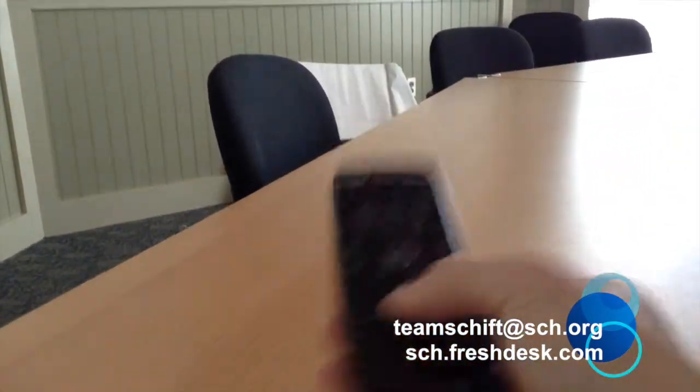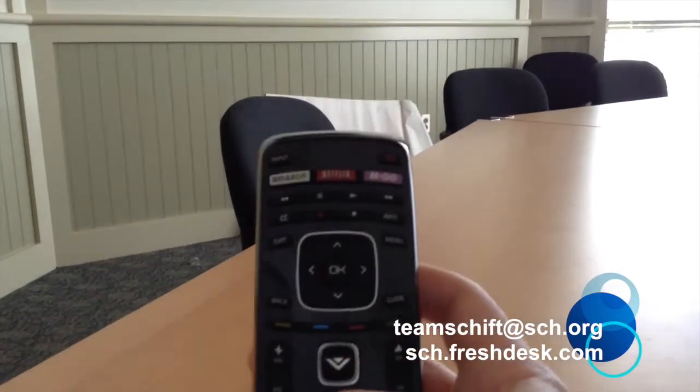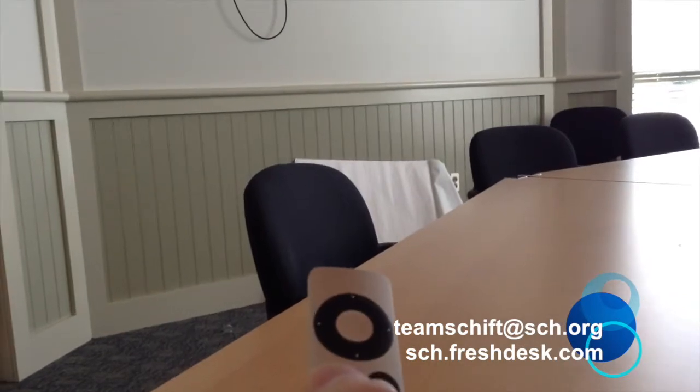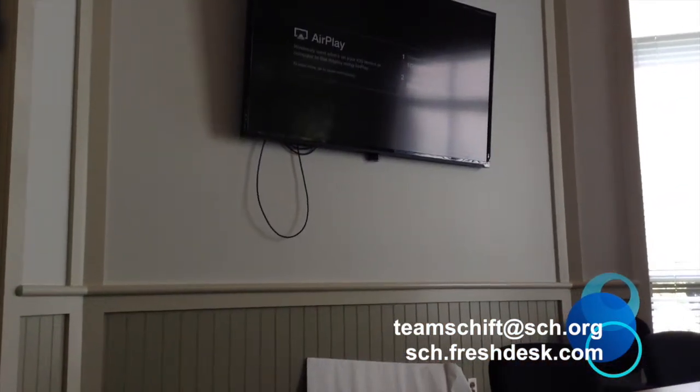Here's the remote for the television. If for some reason you turn it on and you don't happen to see a picture, just hit that input button up there in the top left. And if you still don't see anything, just go ahead and use the Apple remote to ping the TV, and you should wake it up.